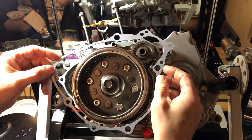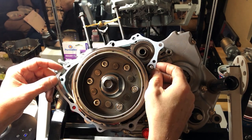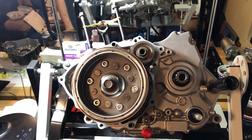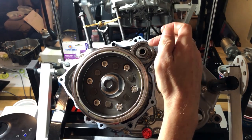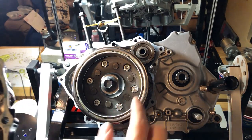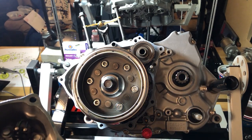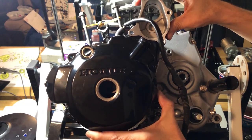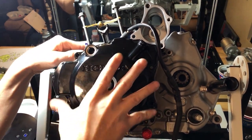Now that our dowel pins are in place, we can put our gasket down. One of the big holes goes over the special stud sticking out. The grease helps keep everything in place. Make sure the stator wire is secure in the case. Now we're going to line everything up, slide it on through, and get this cover seated down with the dowel pins.